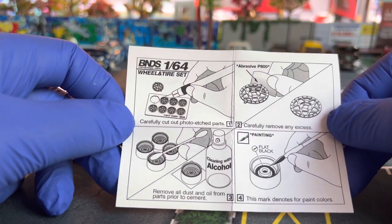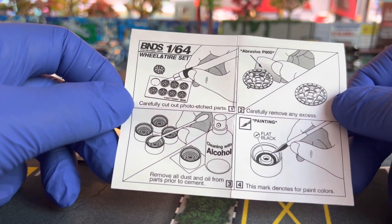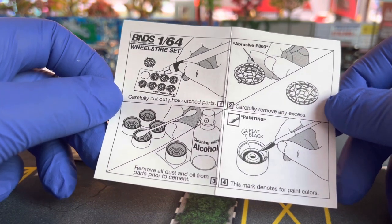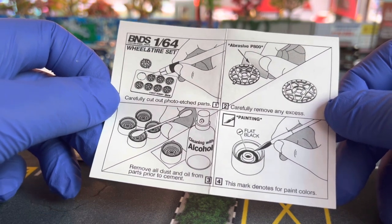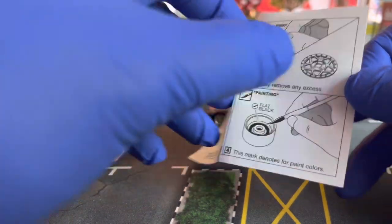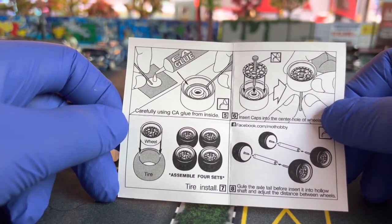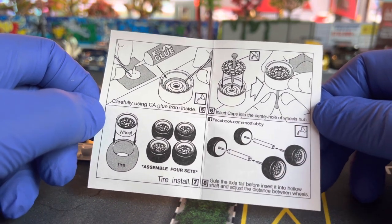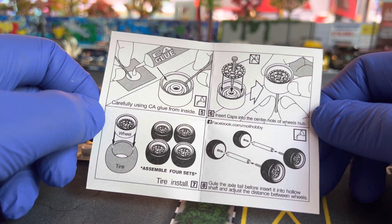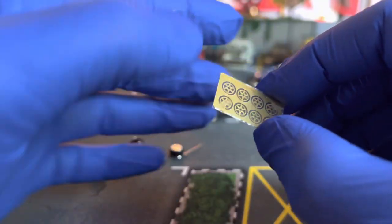The first thing is you have to carefully cut out the pieces, then carefully remove any excess, remove all the dust and oil from parts prior to assembling. You can also paint it black if you want — I'm not going to do that. Put a dab of glue — just a little bit — on the sides, insert caps into the center hole, and assemble the wheels on the rubber tires, and then you're good to go. The details are just popping at me.